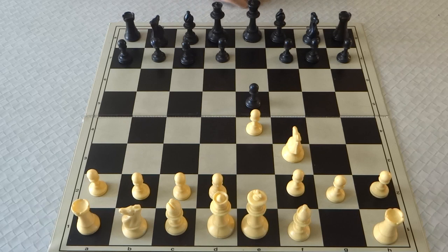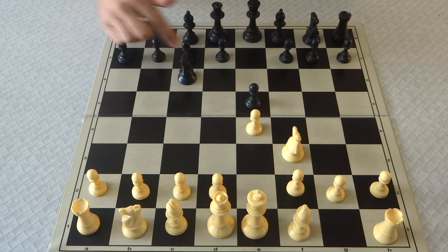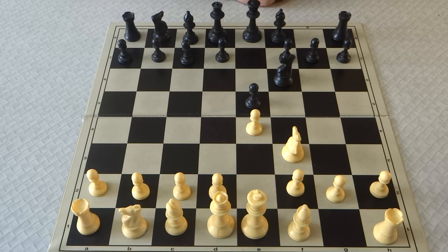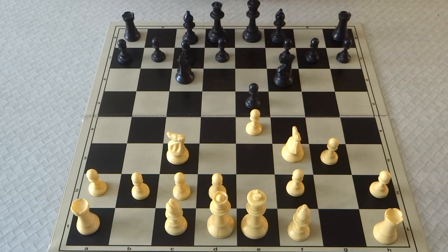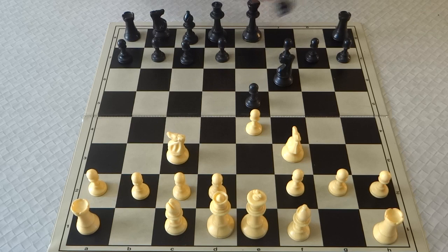Now a little side note: Black doesn't have to play Knight c6. They can actually play Petrov's Defence, Knight f6, in which case the GLEC is actually a very useful transpositional weapon. Against Petrov's you simply play Knight c3 anyway, and after Knight c6 you go back into a GLEC system.